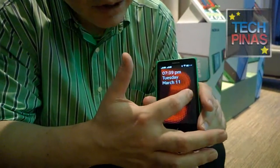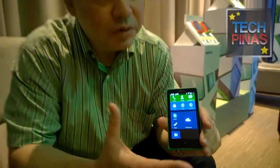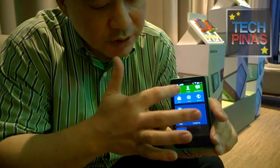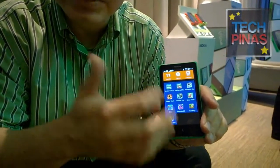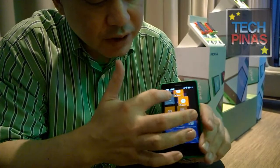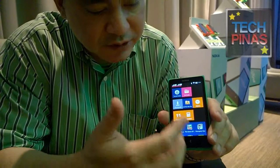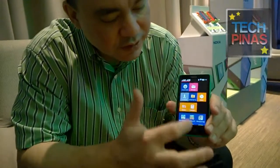Looking at the menu and UI flow, this has what we call the Nokia DNA or signature experiences. We have the live tiles popularized by Lumia and the Windows Phone platform. You can see the tiles can be moved around — just press down on the screen when it's in edit mode and you can move around and resize stuff.